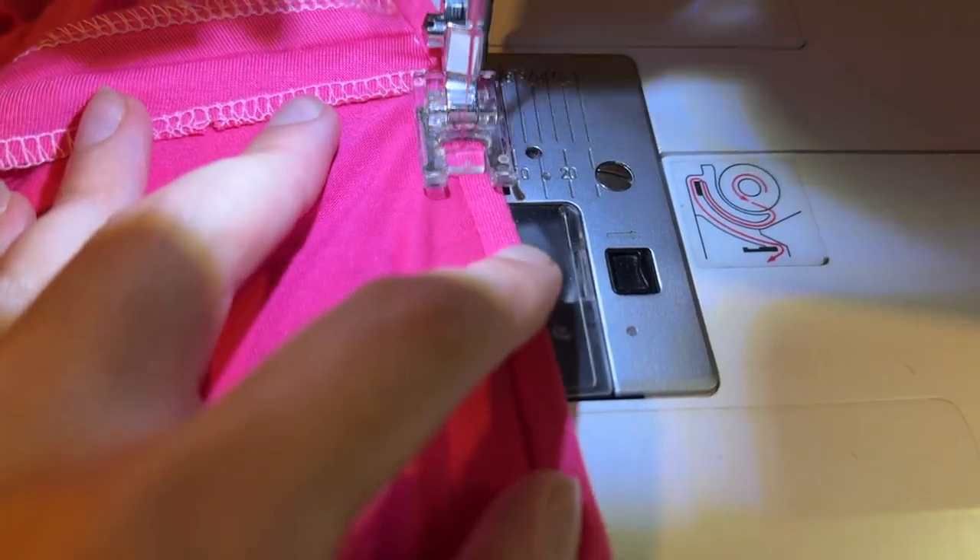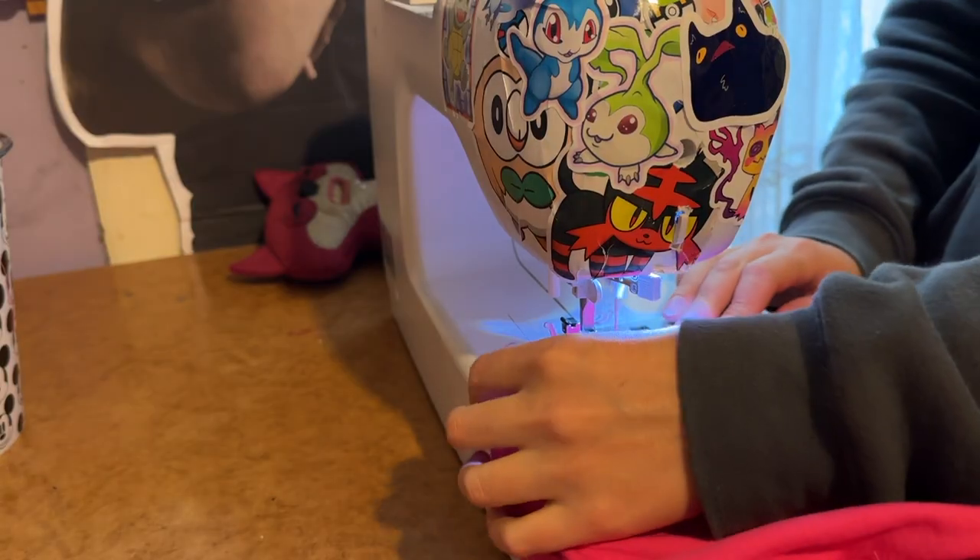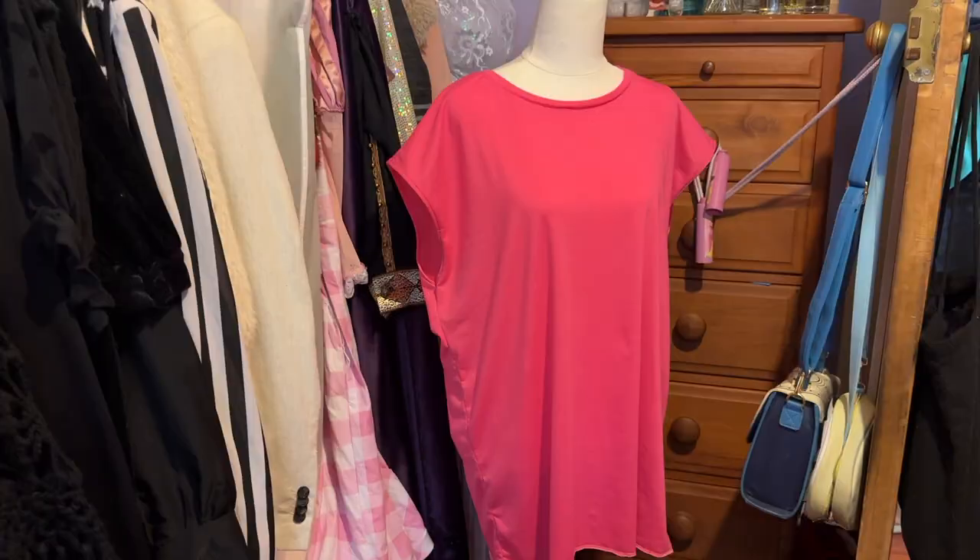Once that's done I fold it over and top stitch it in place. Next I finish the sleeves by giving them a rolled hem. And finally for the shirt I sew the side seams together and give it a rolled hem along the bottom edge, and it is done.